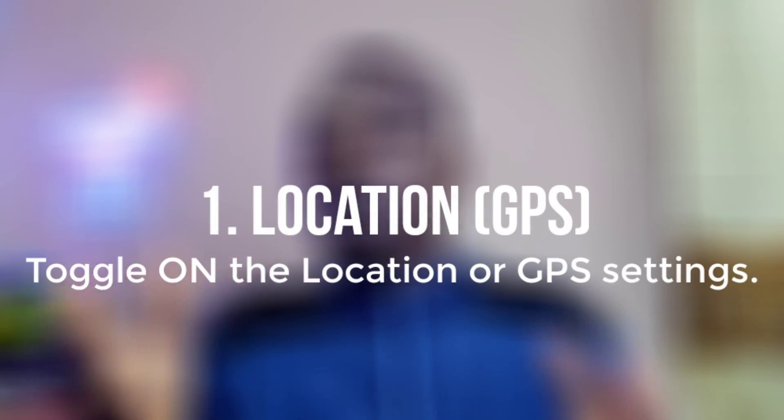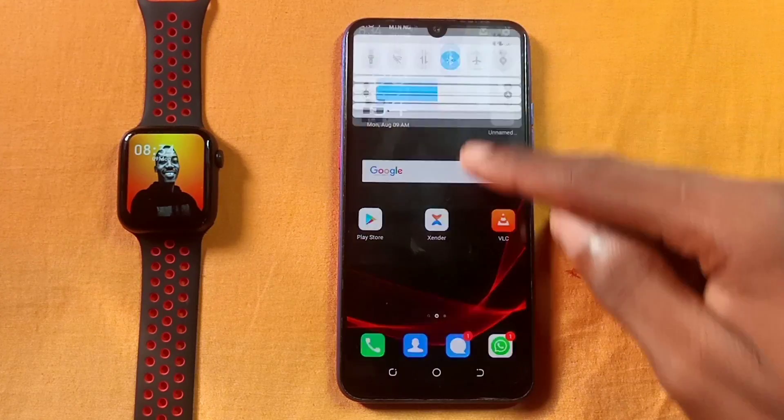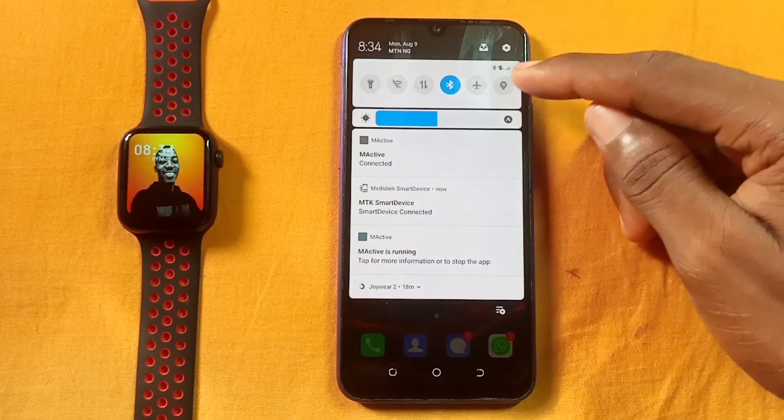So number one reason why your M-Active app has not been working is the location. If you are not toggling on the location when you want to connect, it's likely it won't connect and it won't work for you no matter how you try. After you have turned on your Bluetooth and try to connect, please remember to go to the settings by swiping down your phone and hit the location option, toggling it on.